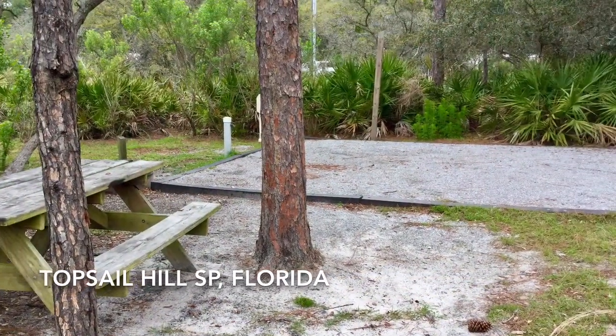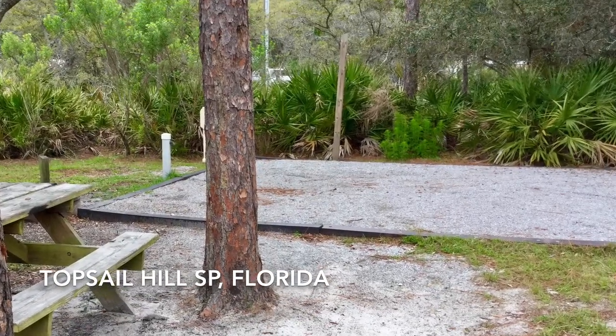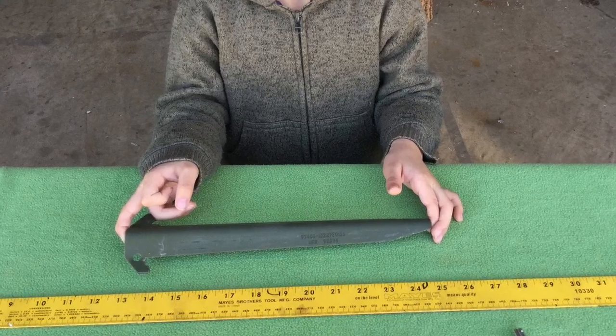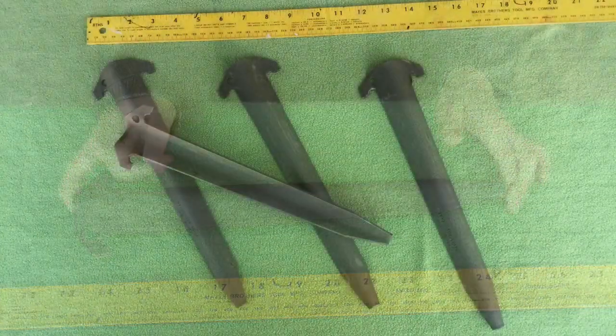Now let me tell you about some other tent stakes that you are likely to find in a store. This is a 12-inch aluminum military-style stake. It is very lightweight and works well in both sandy and muddy soil, but it is impossible to drive them into hard-packed gravel surfaces.